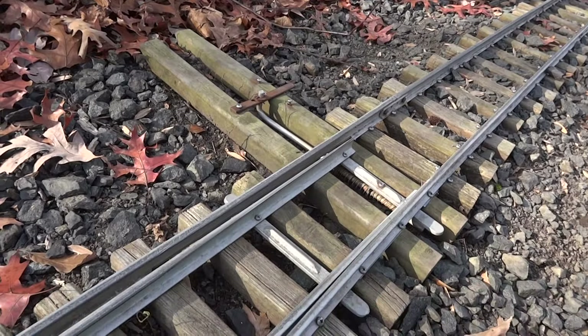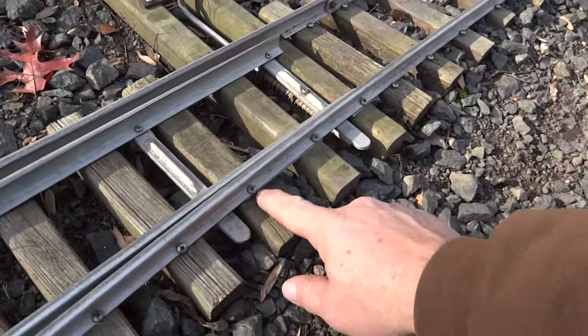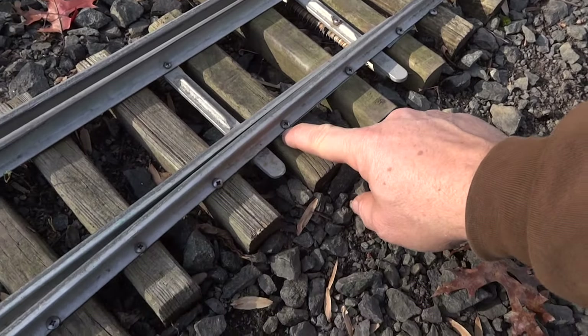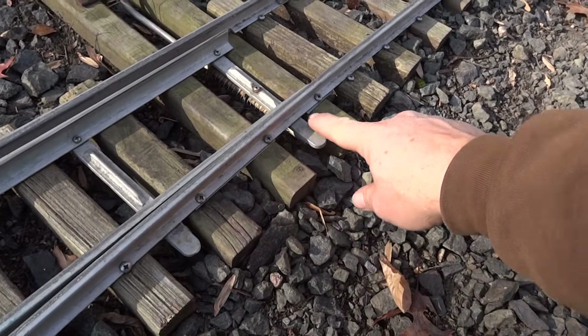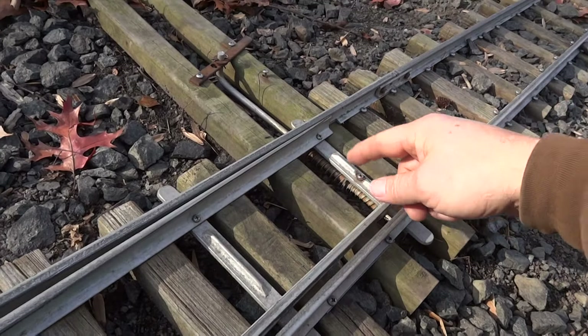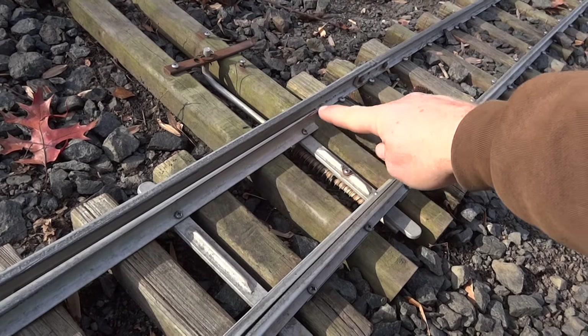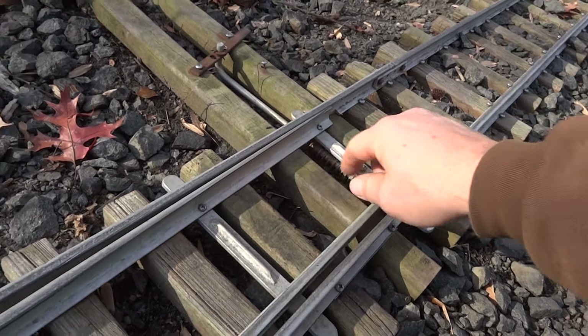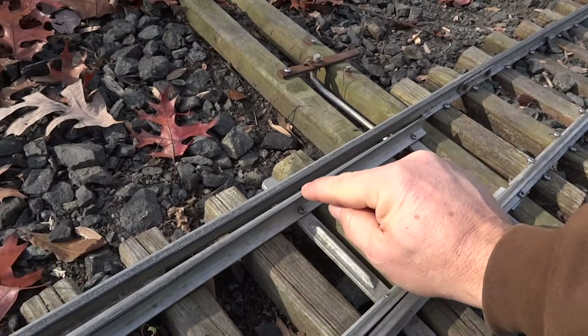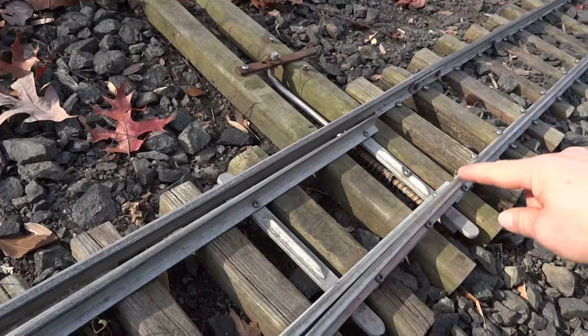It'll stay in that position. I raised the running rail up just a few thousandths with a piece of aluminum — that way it kind of protects the points. I found that if the rail is at the same level as the point, it's been wrecking my points. So I raised the rail up just a few thousandths.